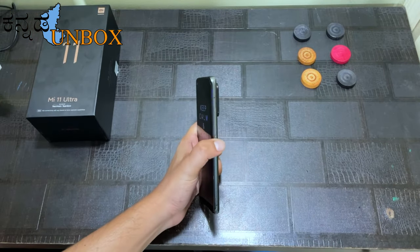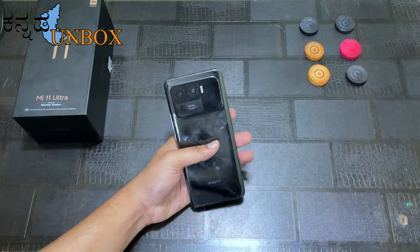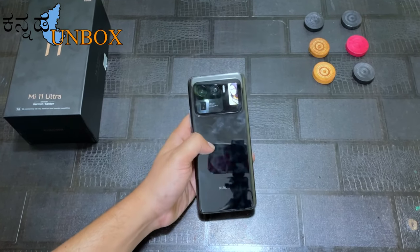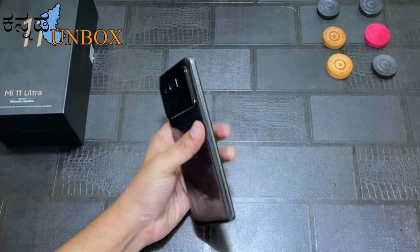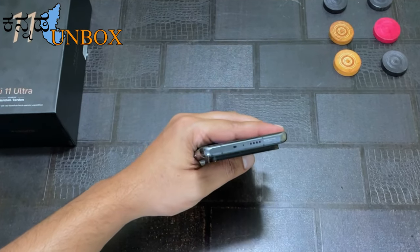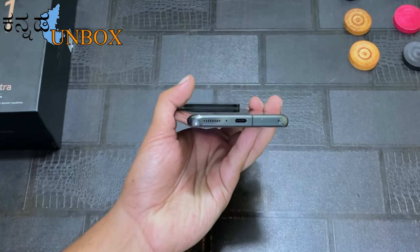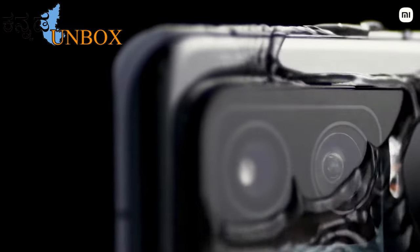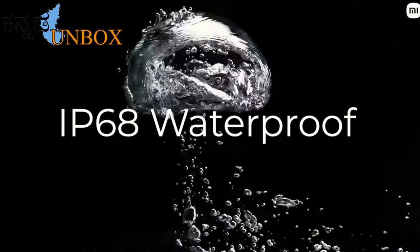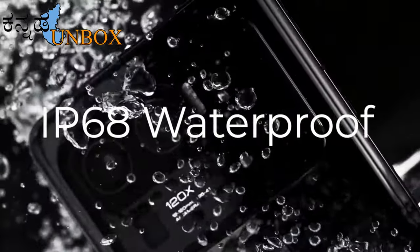On the sides, there are on/off button and volume up and down buttons. On the back side, you have a ceramic finish, triple camera setup, and a mini AMOLED touch secondary display. You have IR blaster, mic, noise cancellation mic, speaker, charging port, and SIM slot. This mobile is splash water and dust resistant, protected in fresh water from 1.5 meters up to 30 minutes.